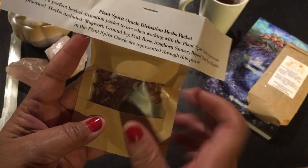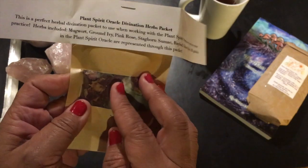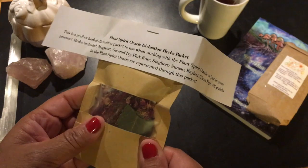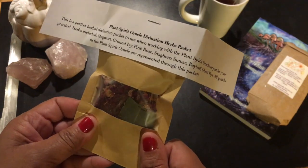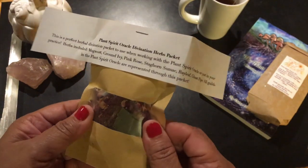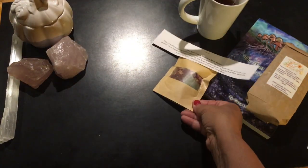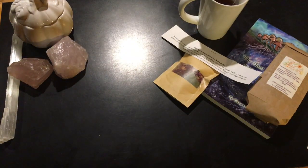I could see this being used for altar work, candle work, meditation work. Depending on what cards you draw, using a little pinch here and there in a number of ways. I like this — that came in this particular set.